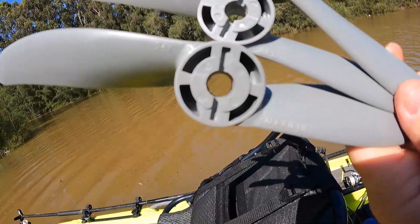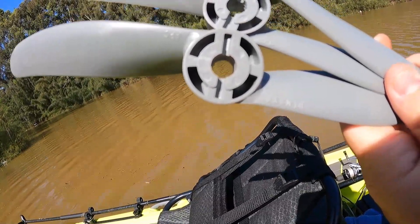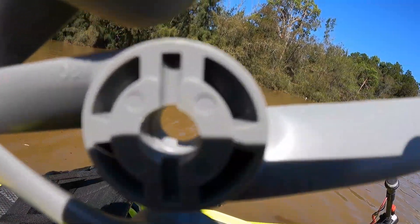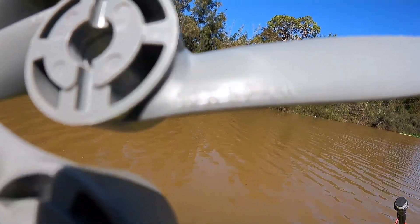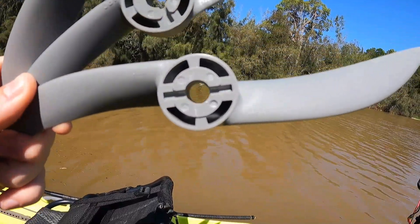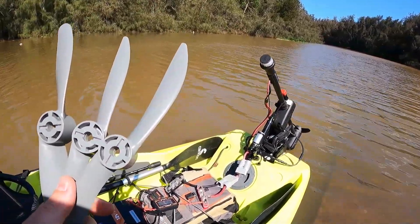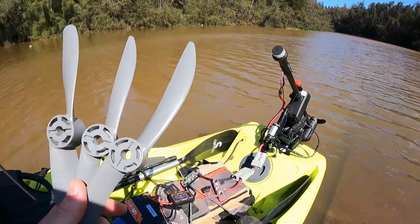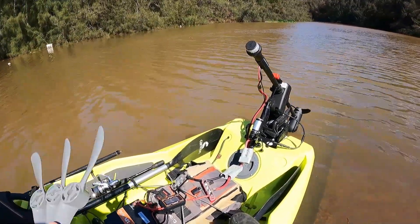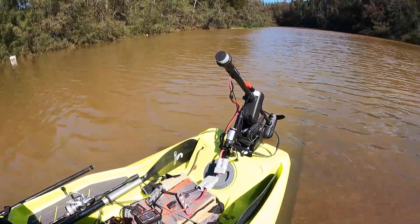The first APC propeller is a 10x8 — two blades, 10 inches from point to point with a pitch of 8. The second is a 10x5, and the last one is an 11x6. Someone in a previous video used a Minn Kota Endura to test APC propellers, but that was a 30-pound thrust motor. This Haswing is 65-pound thrust and brushless.